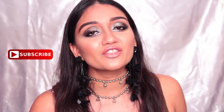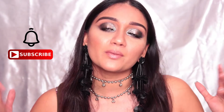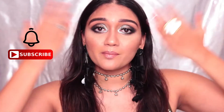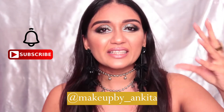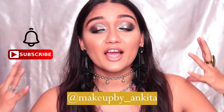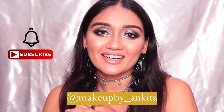As always, if you haven't already, please do subscribe to my channel and give this video a thumbs up if you do like it. Hit that notification bell so that you never miss a video from me, and do definitely follow me on Instagram — my handle is right here. I do a lot of mini tutorials, mini skincare, masking, and lots of tips and tricks. So definitely follow me on Instagram and let's start.